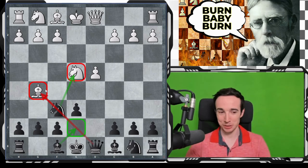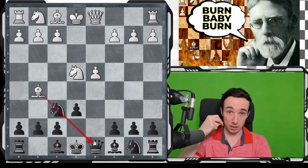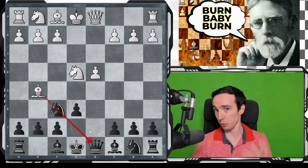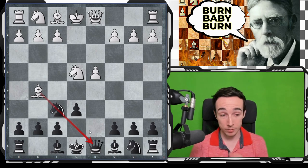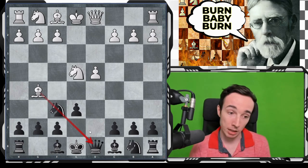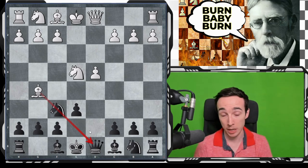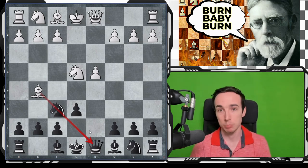Of course, it's not so simple because this bishop also exerts some pressure, and as we will soon see, the most critical variation actually involves giving it up. As usual in modern theory there are both pros and cons, but overall I think this is a very sensible way of playing for black, very popular at the highest level. In my opinion this is the best way of meeting the 4.Bg5 line, and it's the only one I have actually played myself in two tournament games against 2300+ rated opposition.